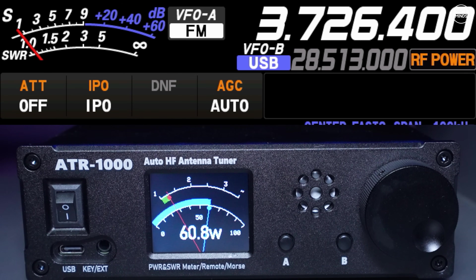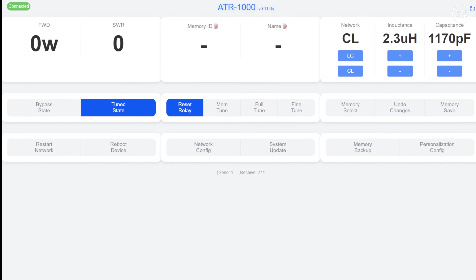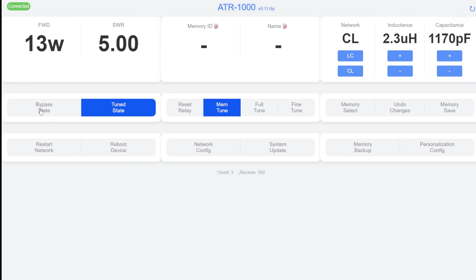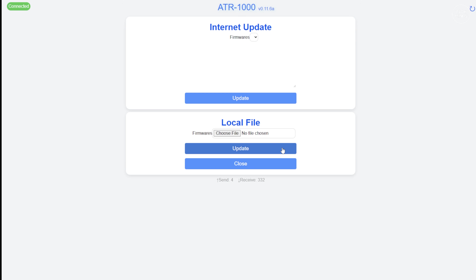Switching over to the dark theme, it looks really nice — I do like the black backgrounds on these types of screens. This is the full web UI viewed on a computer. From here you can perform full tunes, set the ATU to bypass mode, restart the network, reboot, configure the network, perform system updates, manage memory banks, and also manually adjust inductance and capacitance directly for a manual fine tune.